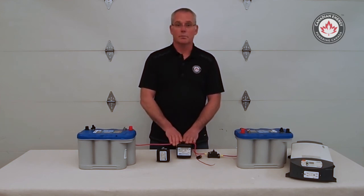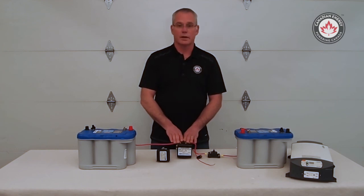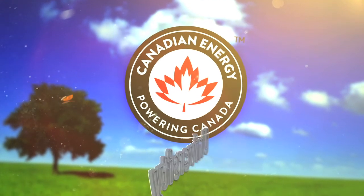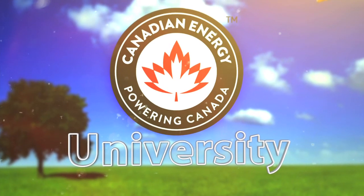So there you go — a little bit on battery separators. Hope that information helps. Bye for now.